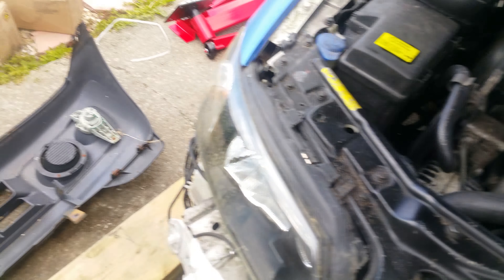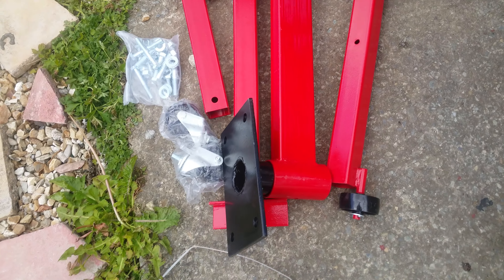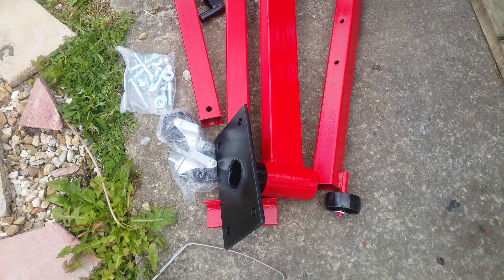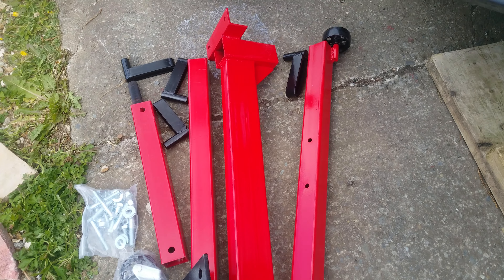I've had another delivery. This is the engine stand I've been waiting for, which is looking very nice. I've unboxed it and left it out in the sunshine — let the UV rays make sure it's all clean and healthy.